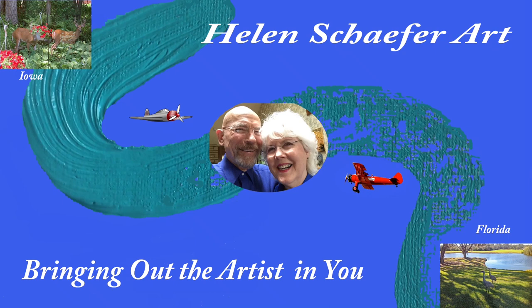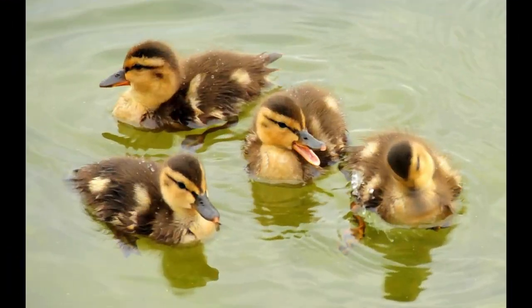Hello, this is Helen Schaefer, bringing out the artist in you. Here we are again. Hello everyone. Hi everybody. Today, Helen is back to one of her favorite subjects, the duck.